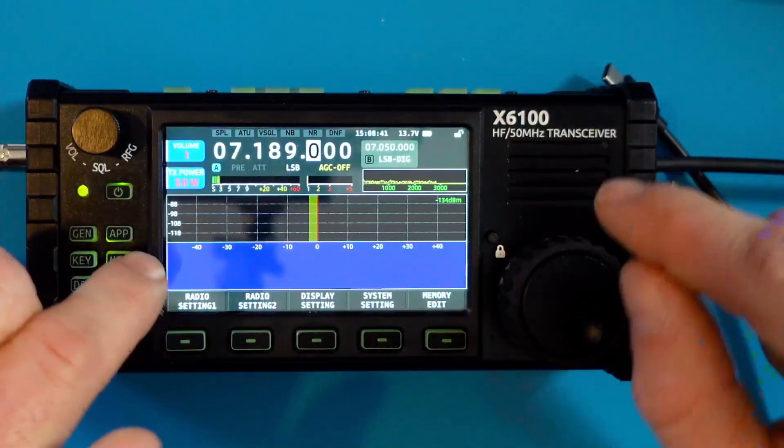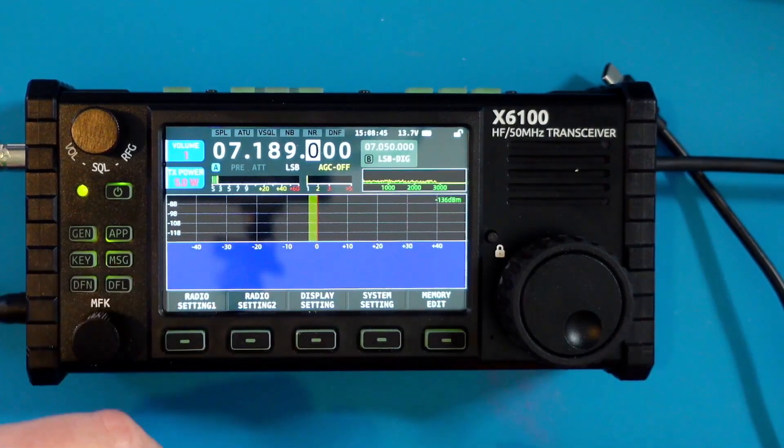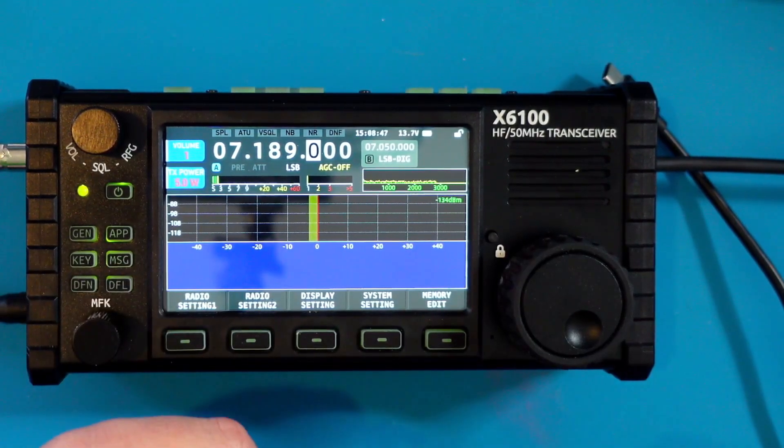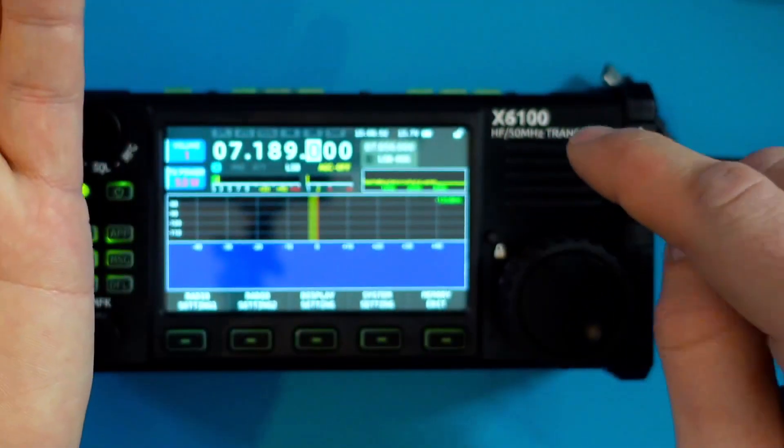Hey, welcome back to the channel everybody. I'm HamRadioDude. Thanks for checking out the channel. Today we're going to answer a quick question: do the memory cards or the SD card functionality of the Xiegu X6100 work?